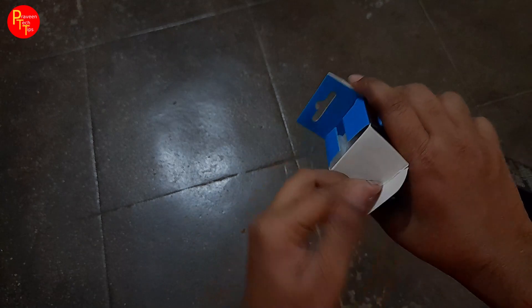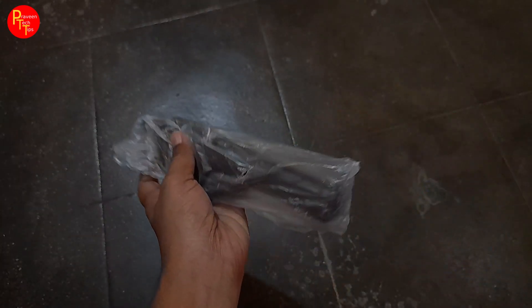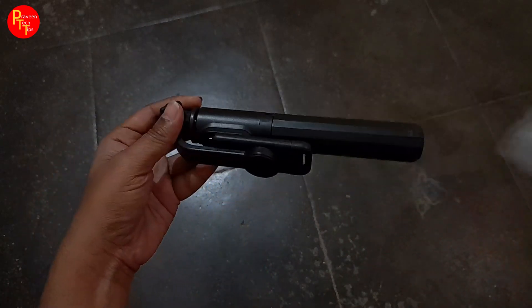When you open it, you can use it. You can use a selfie stick. I found it online on the internet.